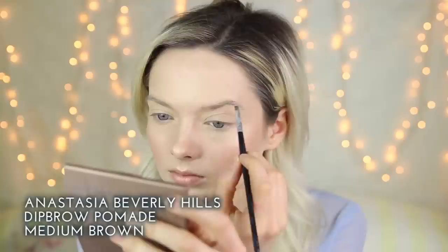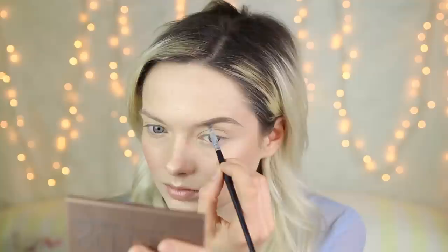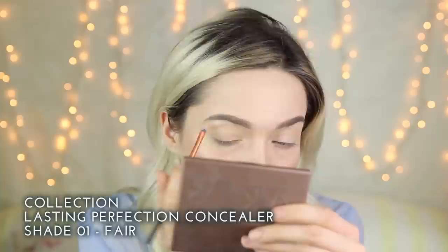To prep and prime my eyes I'm going to be using the MAC Paint Pot in shade Soft Ochre. I'm applying that using my fingertip and putting it all over the lid right up to the eyebrows. For my brows I'm going to be using the Anastasia Beverly Hills Dip Brow Pomade in shade Medium Brown. I'm going to clean up my brows using my concealer brush and my Collection concealer.